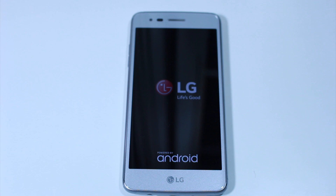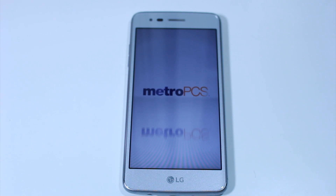Give it a little bit of time depending on how much stuff you have on the phone — it should be fairly quick. Just know that at this point, sit back, don't touch your phone, don't turn it off, and just let it reset itself.